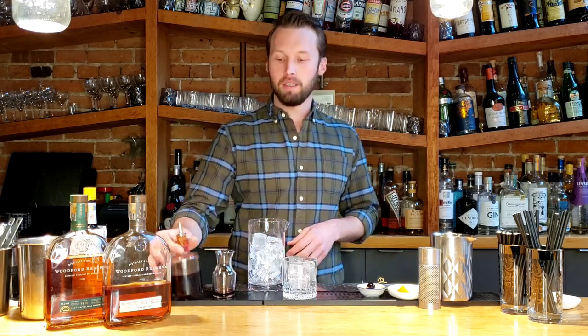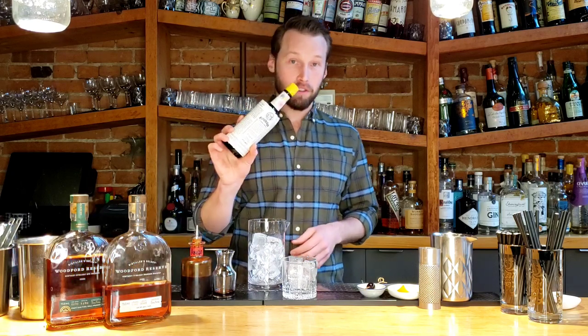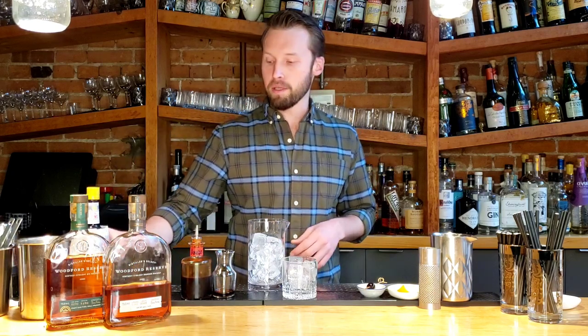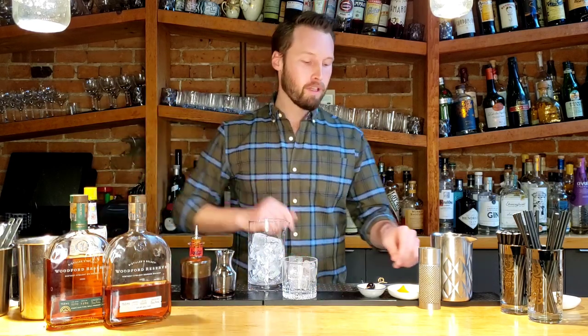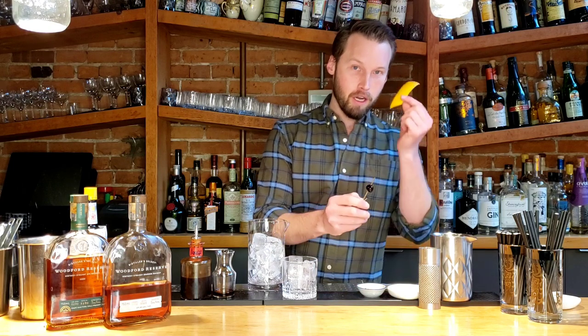So things you're going to need for this: a little bit of brown sugar syrup, aromatic bitters — for those of you who are familiar with it, Angostura is probably the most well-known aromatic bitters — and then of course our Woodford Reserve, and to finish off, a cherry and an orange peel.